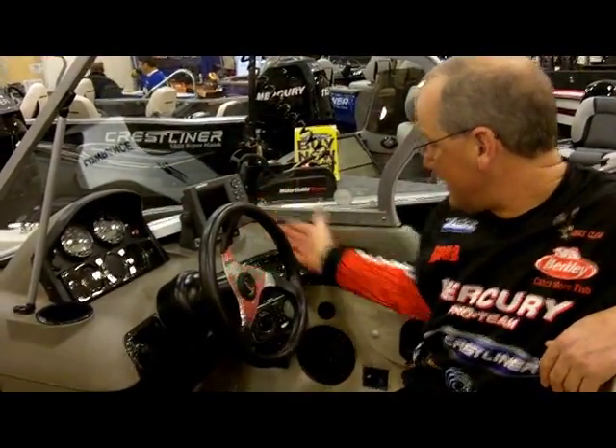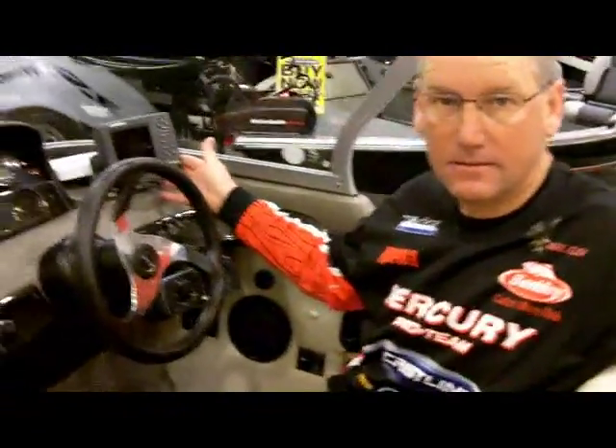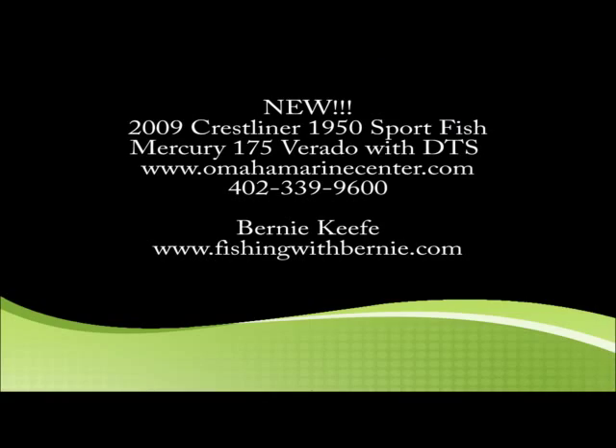This has a Lowrance GPS and sonar unit, and a Sony radio. It has a Northwest package vinyl with snap-in carpet. It is an incredible boat — great for the whole family.